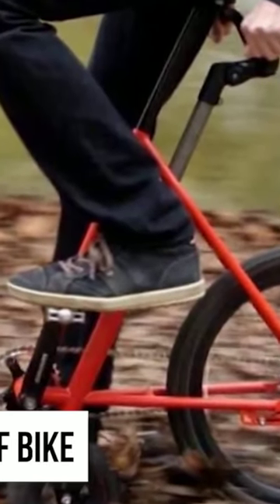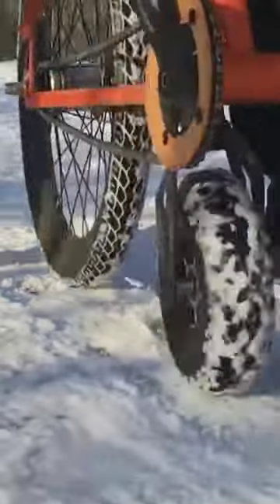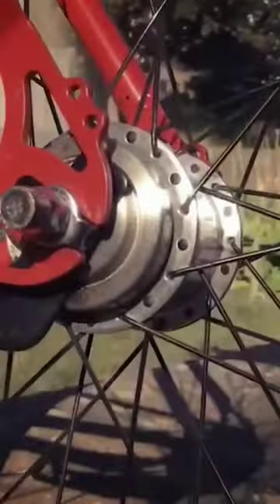The Halbrad Half Bike is certainly unique. It looks a lot like a unicycle, but is still technically a bicycle, thanks to a super small front wheel located just under the pedals. Your handlebars are located just underneath the seat, which does take some getting used to.